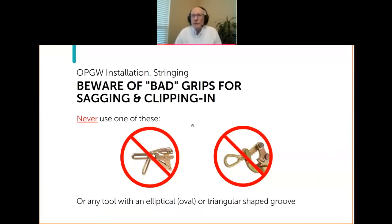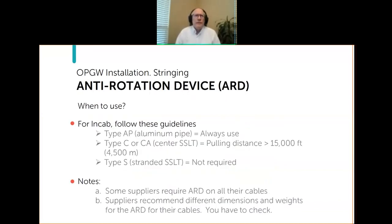There are some bad grips, just like there are bad blocks. Never use what people call a pork chop grip or Chicago grip — here's another variation of that theme. The reason is the shape of the groove: typically either elliptical, which tends to flatten the cable when used, or triangular, which will grossly deform the cable. You need to use grips specifically designed for use on OPGW or round cables that keep them round.